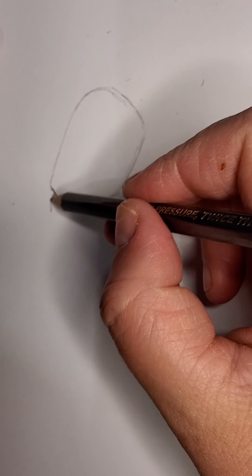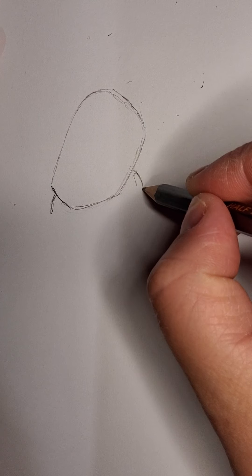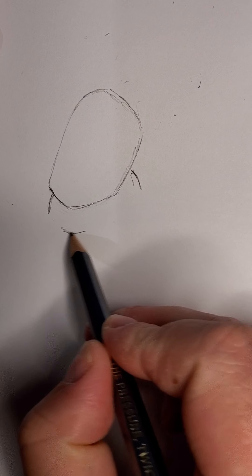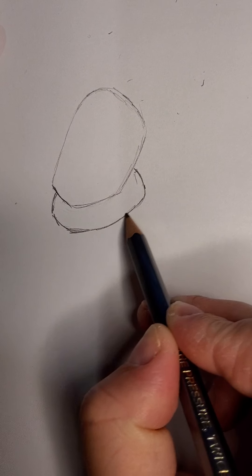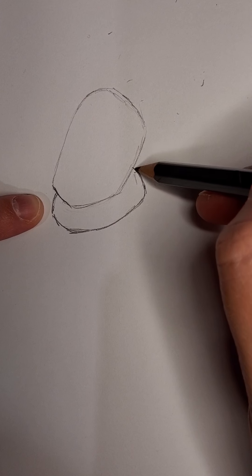Next we're going to do a bit of a cone like this, and we're going to make it fairly large. These edges are curved — one, two, three, four, five.